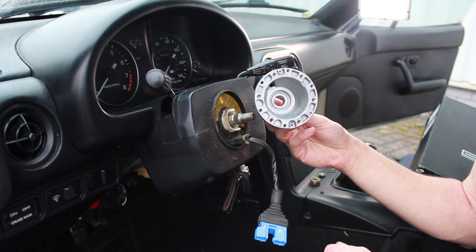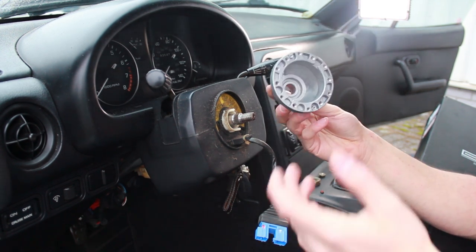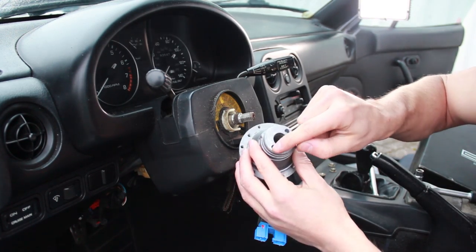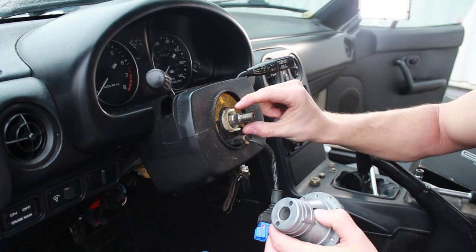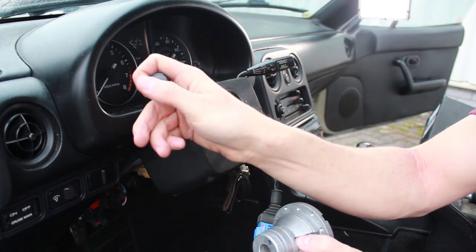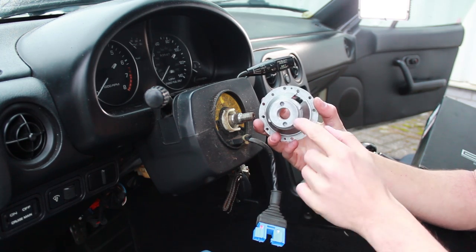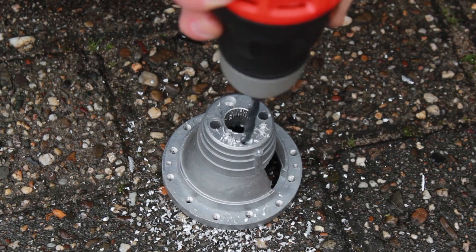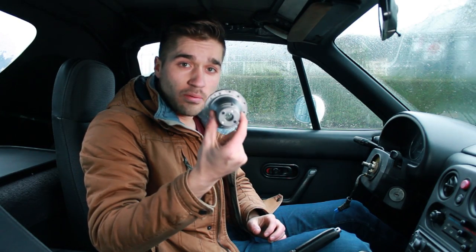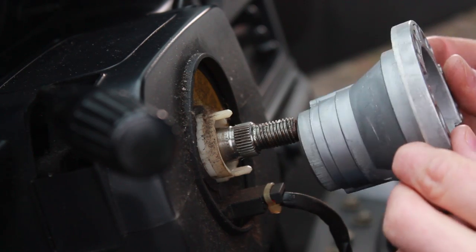Now it's time to install the hub, which you probably ordered off eBay because they're really cheap — they're seven bucks. When you put this thing on, you notice there are two holes in the back that need to slide over the pins which take off the indicator stalk. But on eBay ones, they aren't aligned properly, so I'm going to drill two new holes. I bought a 6mm drill bit. After drilling the two holes in the back of the steering wheel hub, I should be able to put it over the two pins. The hub fits.